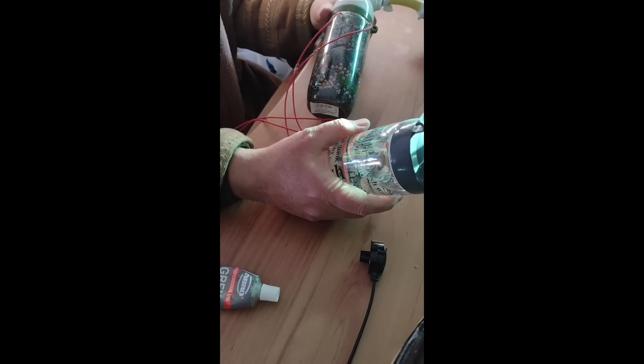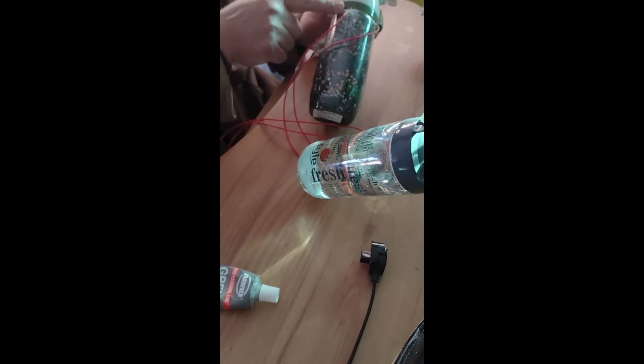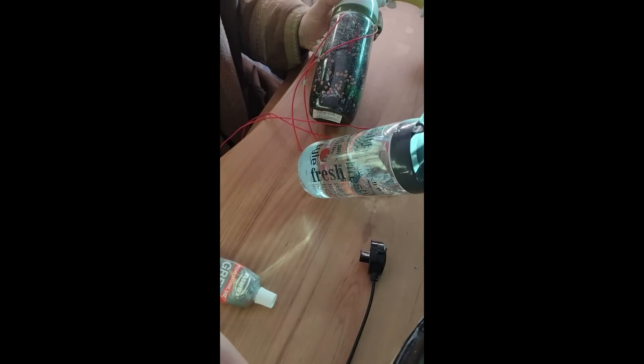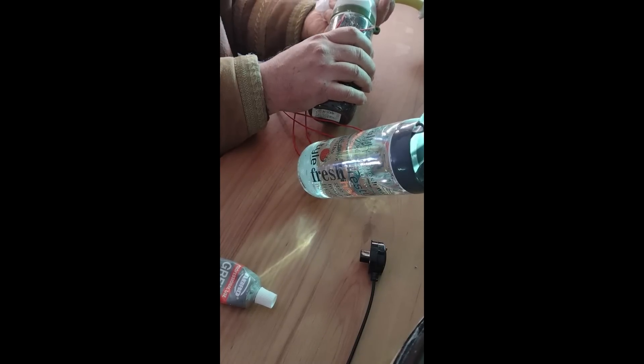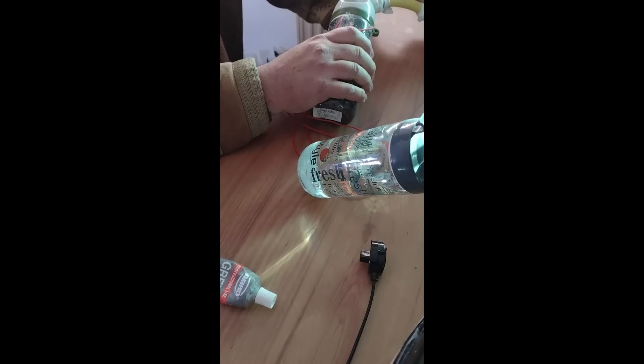The boiling has stopped and I put more Teflon tape here to seal this part. I suspect that there is a problem here because there is a lot of air coming out from the compressor — it means there is some kind of leak. I don't think the leak is here, definitely not here, not here.